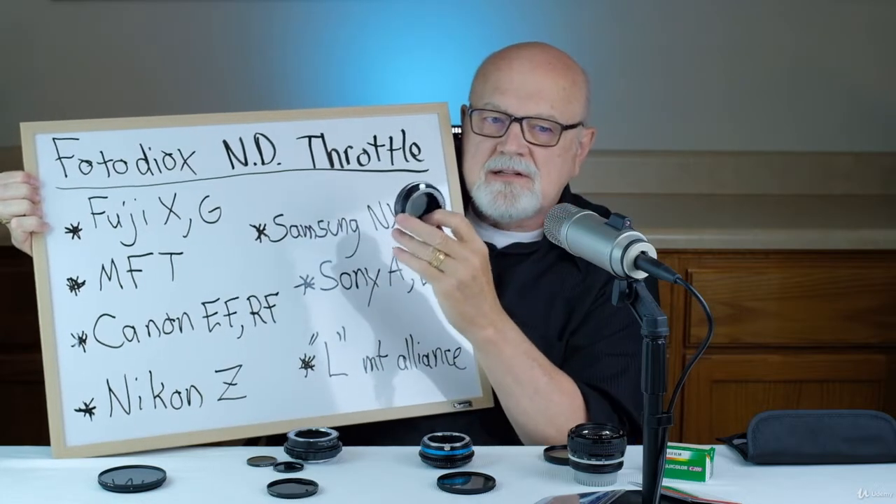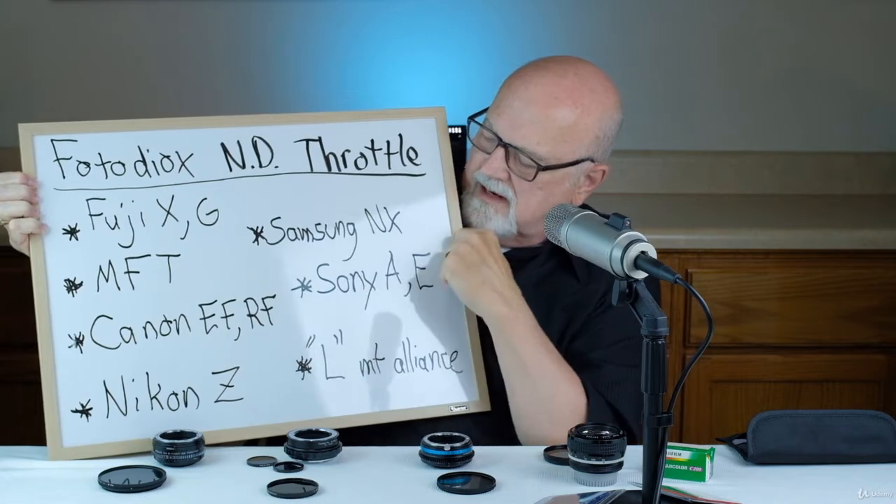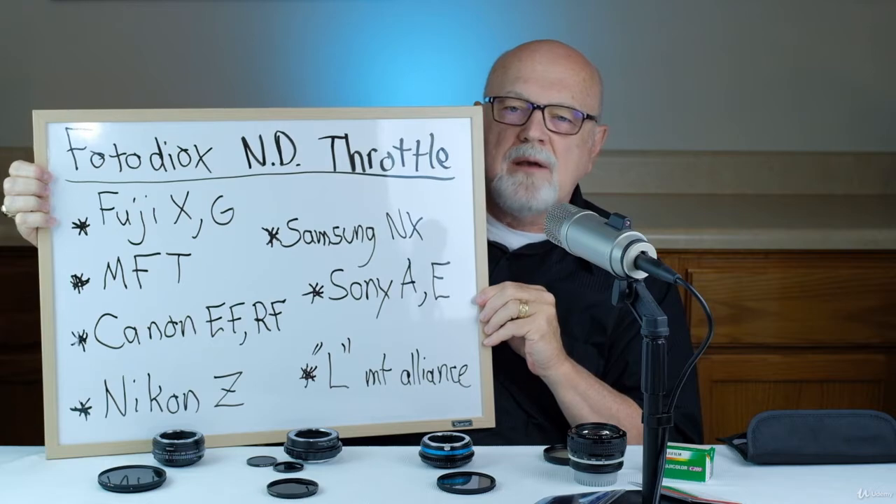The third type of adapter with built-in filters is the Photodiox ND Throttle, or neutral density throttle. Basically, it's an adapter where you rotate the ring and you have a built-in variable neutral density filter. As you can see, it's getting lighter and it's getting darker — just like a variable neutral density filter that you would screw onto the front of your lens. I've tried this and it works great. This might be my favorite adapter with a built-in filter. Here are all of the different cameras that Photodiox makes this variable neutral density filter for, and as you can see, it's quite a wide range of cameras.